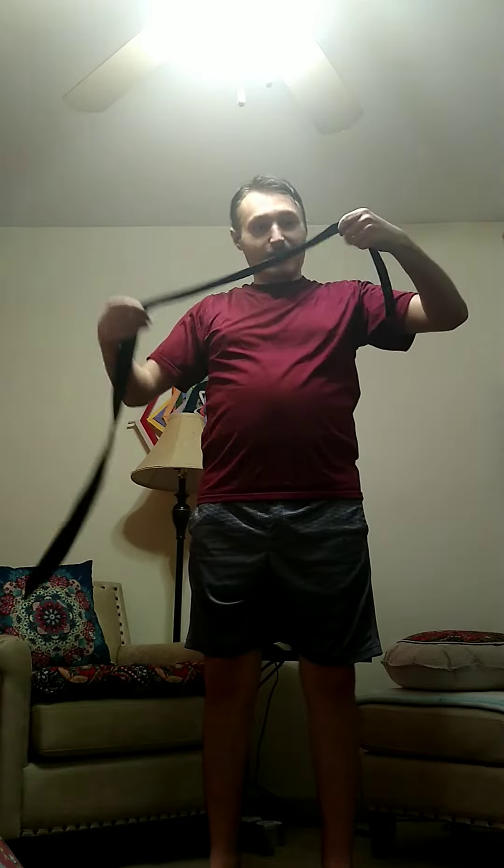To start off, you place the tie around your neck. You find what length you want it — this is usually the hardest part. A good way to tell is most ties have little markings here and here, to show where your neck goes.